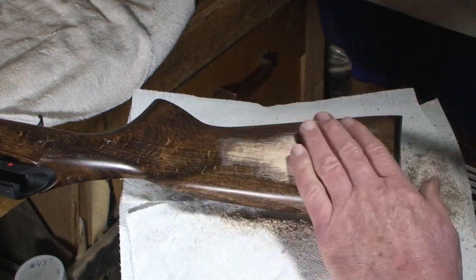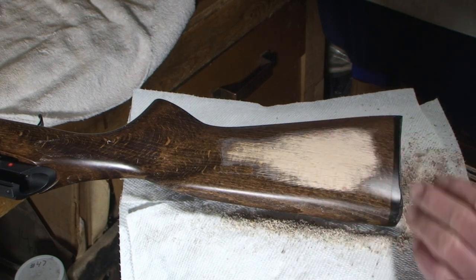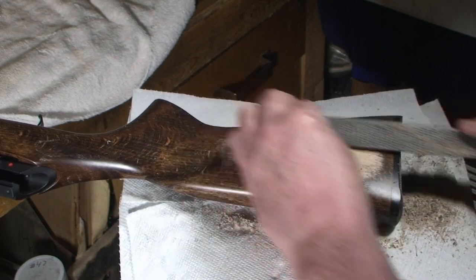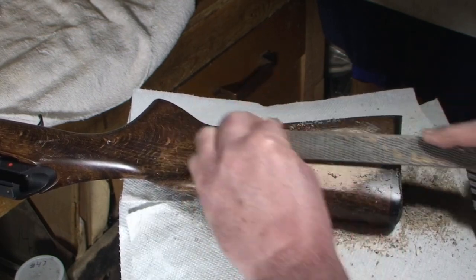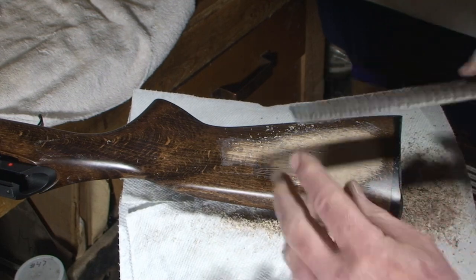Tilting my rasp down — that's my Nicholson, and it's cutting better. You can hear it, and I can feel it. So we'll do some blending. Seems to be low here — this is a concern.